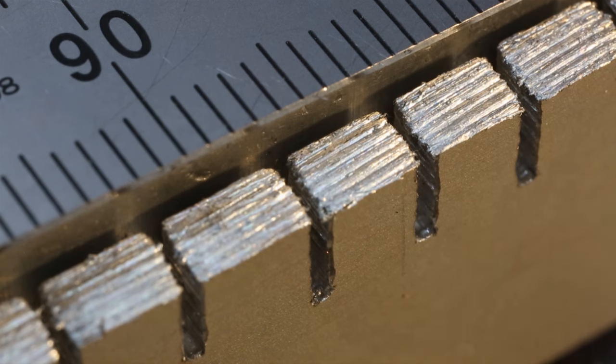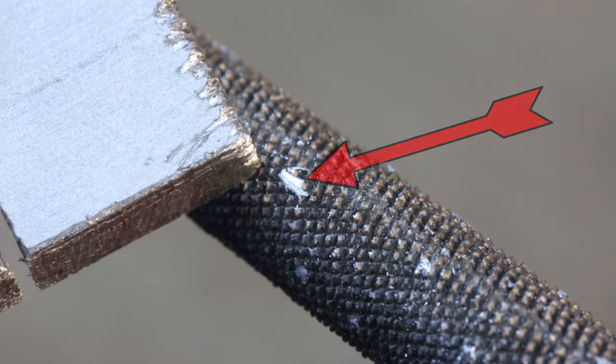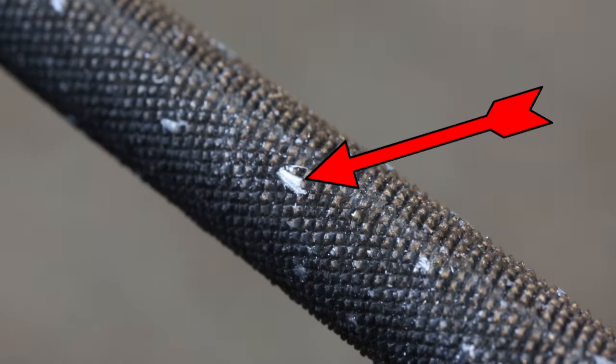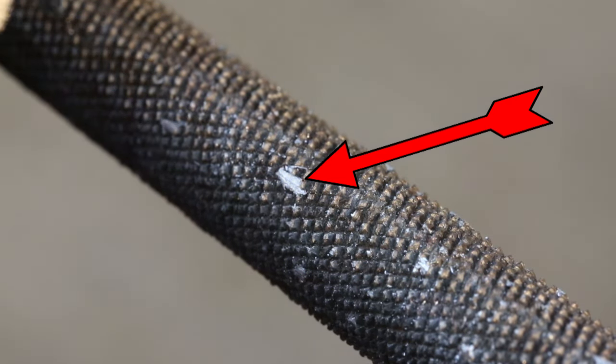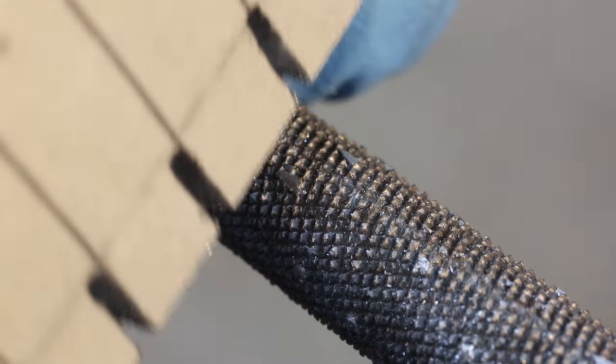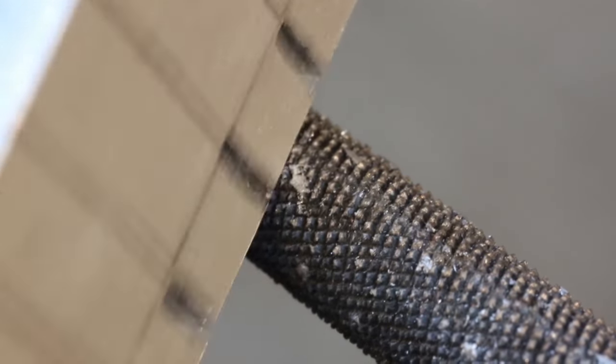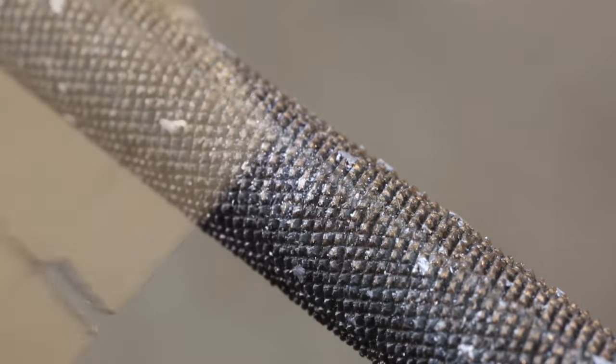Let's try our scraper out — we're going to be scraping off that particle just there. That's a piece of aluminium swarf stuck between the teeth, so we've got to scrape in line with the teeth, which is up and down in this direction. You've got to be in line with the teeth for this to work — if you don't go in line with the teeth the profile that you've cut on there will get filed off because the teeth won't be in line with it anymore. And there we go, that particle is now gone.